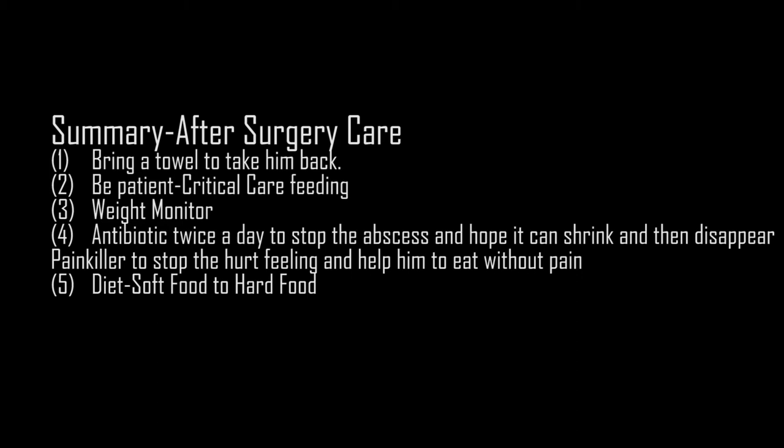Here is a summary. First, bring a towel to avoid further hurt, because they can be drowsy — wrap them and take them back safely. Second, be patient: after surgery they need time to recover, so let them sleep, and when they wake up feed them critical care. Third, frequently monitor and contact the vet, because if there is a big decrease you can inform them of the situation. Fourth, use the medicine as instructed by the vet so they can recover well. Fifth and last, adjust their diet step by step: start with critical care which is easy to take in, then move to soft food like peach, watermelon, and grass, and always put hay in their hutch — if they are willing to eat, they will try by themselves.